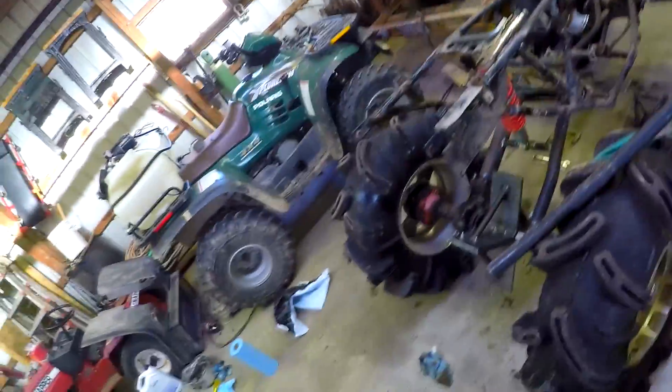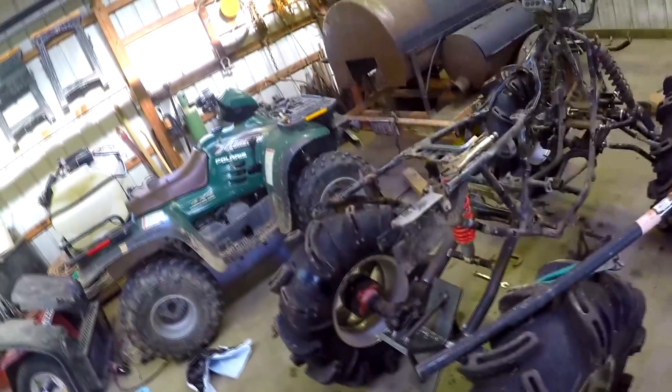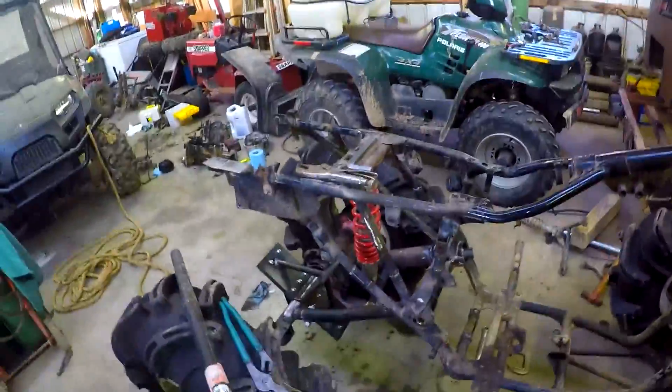So we're using a spare head and some other stuff I had laying around, and we're putting my 317 big bore on it for just an overbore, because I haven't done anything else with that. I think it's a '92 model, so that means it's a Gen 1 with a different style frame as opposed to my blue bike.